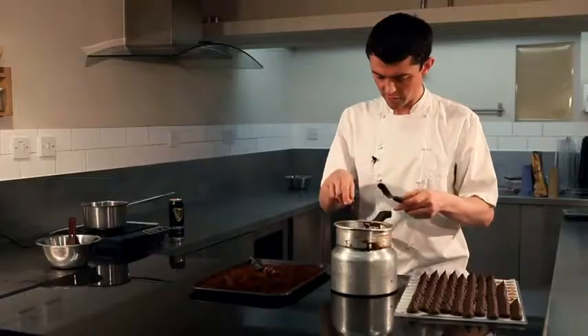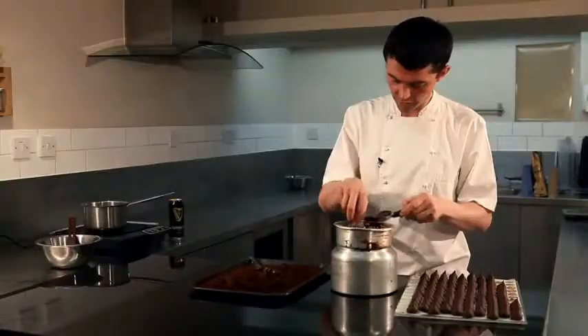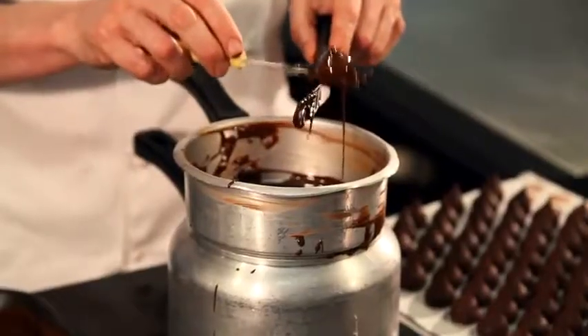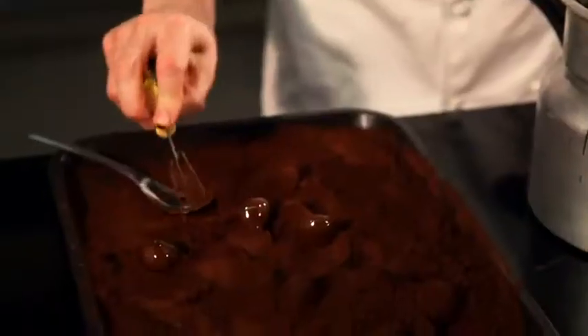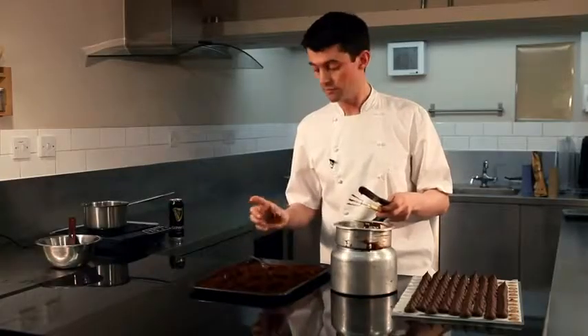We now take the ganache centre, drop it into the tempered couverture chocolate, and using the dipping fork, we just press it under the chocolate so it's fully coated. Carefully remove it with the fork and drop it into the cocoa powder. Once it's in the cocoa powder, we just give it a little roll so it's fully coated, then allow it to sit for maybe three to four minutes so the chocolate fully sets.